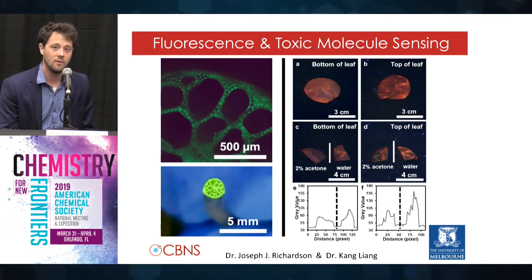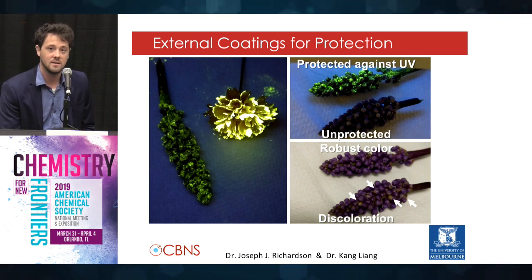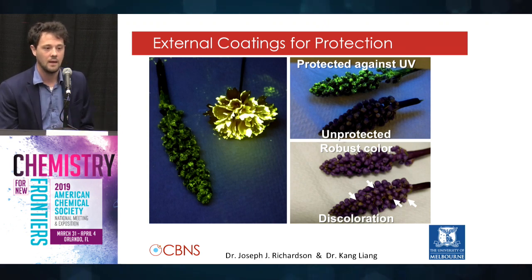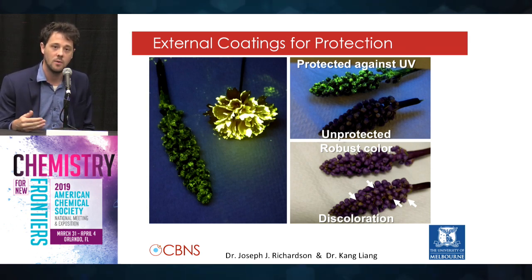More recently, we've been looking at using the MOFs to coat the outside of plants. So instead of giving them some unique internal function, we're giving them some protective capacity. The fluorescent MOFs absorb UV across pretty much the whole spectrum, even in harsh UV that normally doesn't even make it to Earth. We saw that if the plants were coated in these MOFs, they could actually not get damaged under long-term exposure to UV.